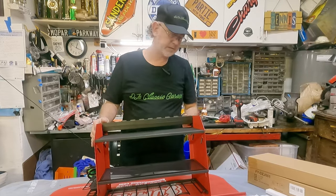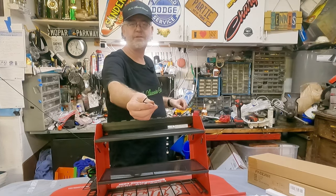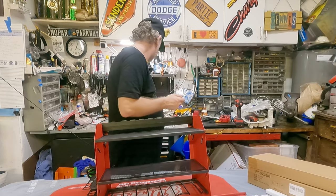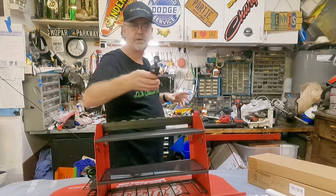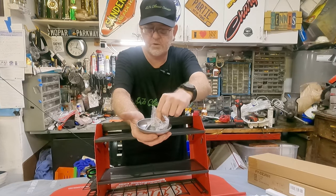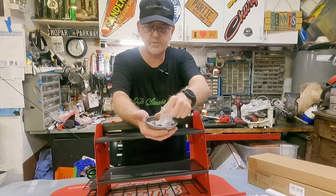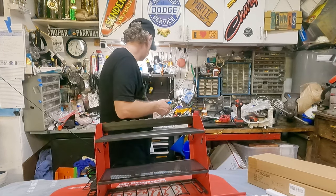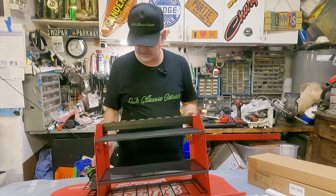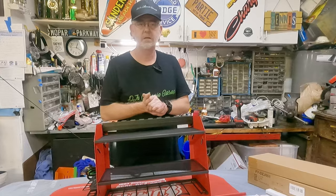I assembled it. It took like 15 minutes. They give you this Allen key, which is cute. There aren't that many bolts, but I ended up using a little electric screwdriver with an Allen key bit to finish it up. They also give you all the bolts and stuff to connect two units together, a wrench, and some extra screws, which is nice. All in all so far, not so bad. Kind of lays out nice, feels sturdy. Doesn't take a lot of space, but it looks like you can store a bunch of things. So we'll get this installed now.